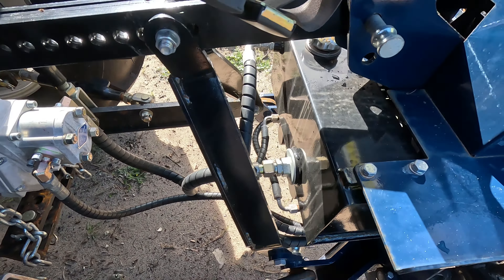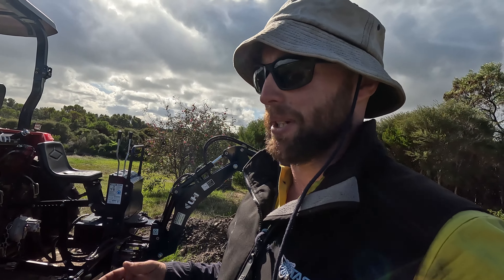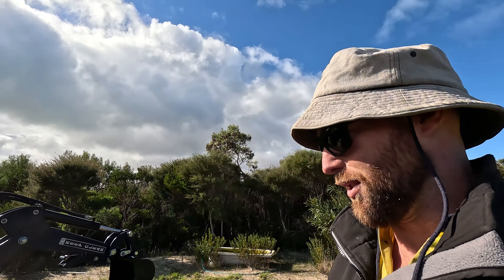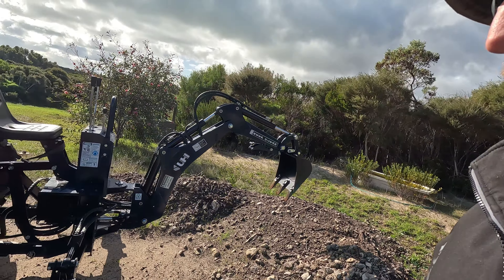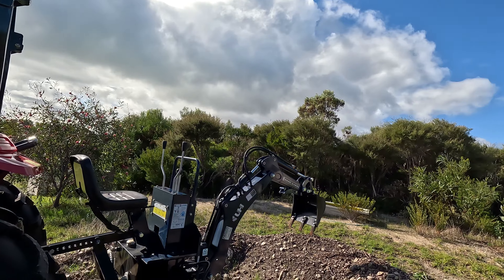I've used it a little bit and it's doing a few jobs out here, but it's a bit tricky. We've just got like a hundred mil of topsoil and then solid limestone rock, and it struggles to get through that a bit. I've only got the bigger bucket on — once I put the smaller bucket on I've got a couple of trenches I need to try and dig, and we'll see how it goes.